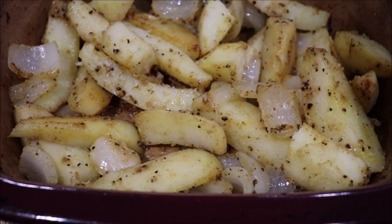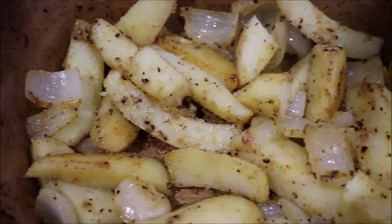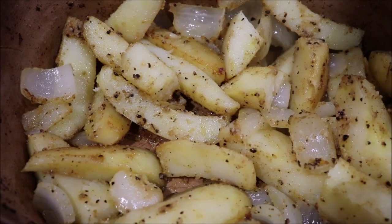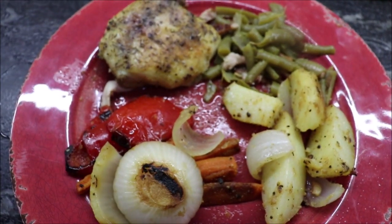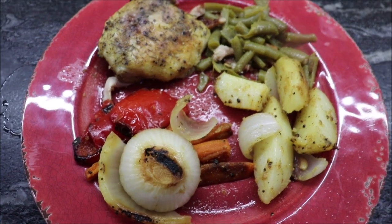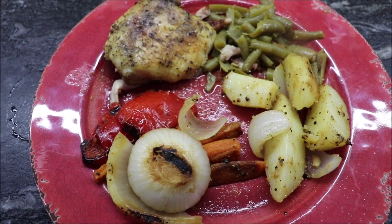The potatoes are out of the oven. They're soft — not mushy, but fork tender. I'm going to get our plates made and show y'all the full meal. Here's my plate: I've got some peppers, carrots, and onions that I roasted yesterday, the chicken, the green beans, and the potatoes that I baked in the oven for 45 minutes. They're good — tender but not mushy. Didn't that plate look yummy? Well, it tasted yummy too — that was a pretty good low-cal lunch.